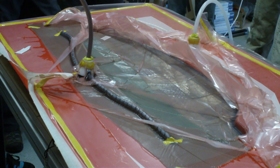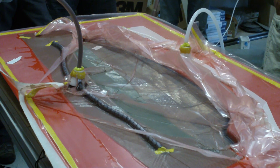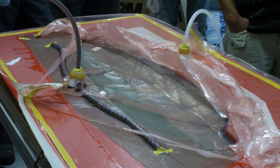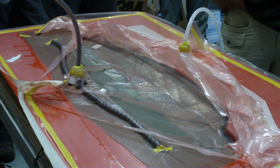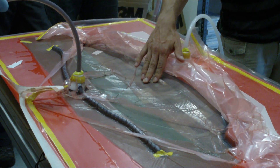So now all we have to do is wait. We're going to leave this under vacuum until the resin kicks. Hopefully by the time the rest of the guys are done here, it'll be hard enough to pop out of the mold and you can see how it came out.